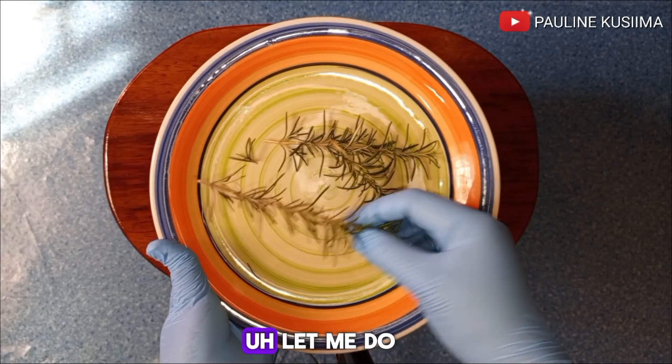The next step is simmering our rosemary. I'll first boil water in a pan, and when it's nice and hot I'll reduce the heat, then add my rosemary. I'll stir this up very well and let it simmer until the water changes color.